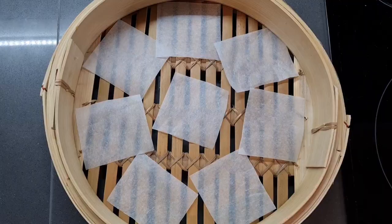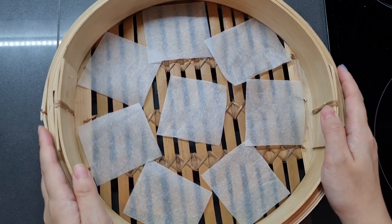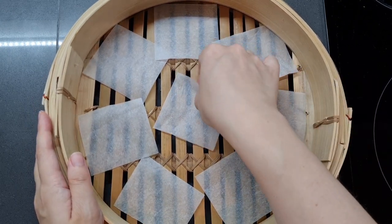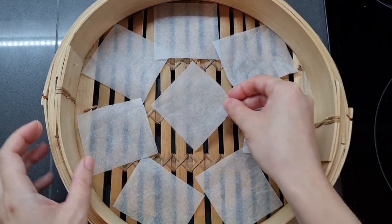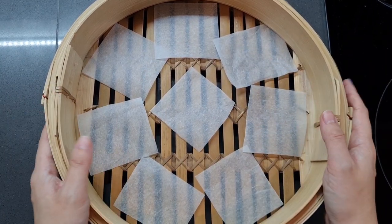Look at how fluffy! I've prepared my bamboo steamer by cutting 8 squares of baking paper. You might notice I only have one nail painted — whenever I paint my nails I use a peel off base coat, and by the time of filming all the rest had already fallen off.